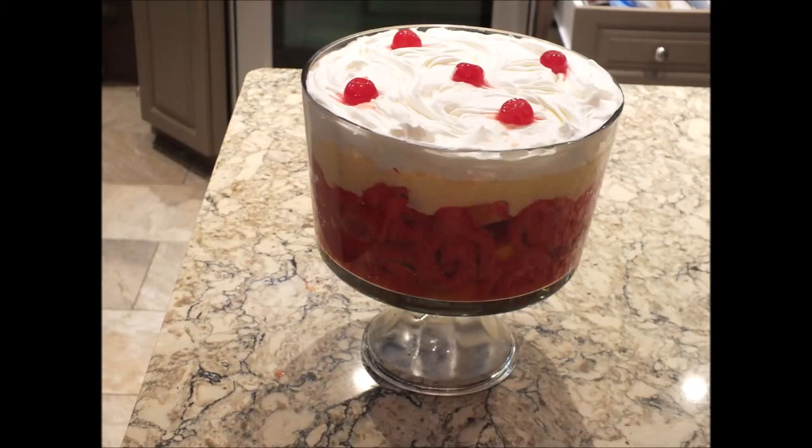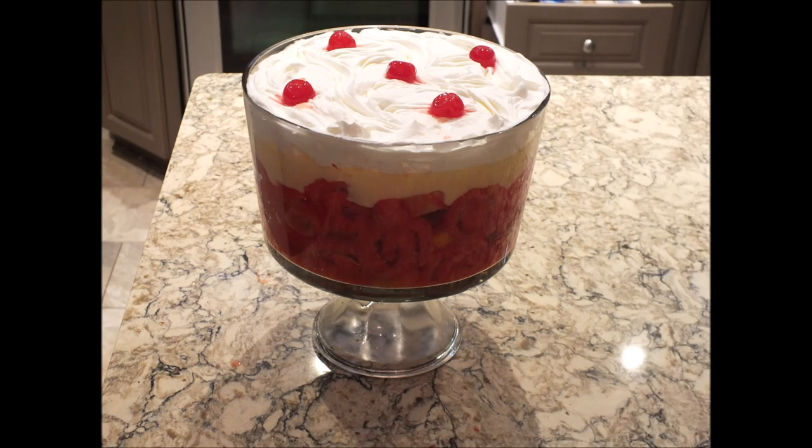There is my sherry trifle — you should definitely give it a go, it is so delicious, even the kids enjoyed it. Don't forget to give me a thumbs up, and if you wouldn't mind subscribing to my channel, I would really appreciate it. Take care guys, enjoy!